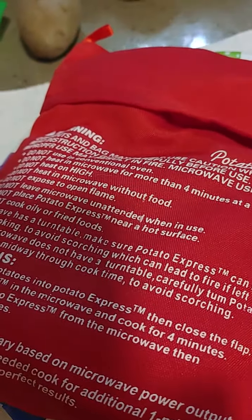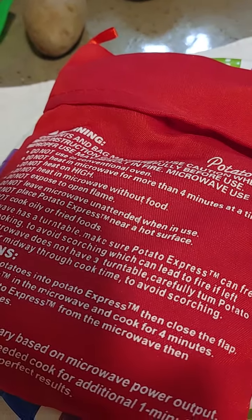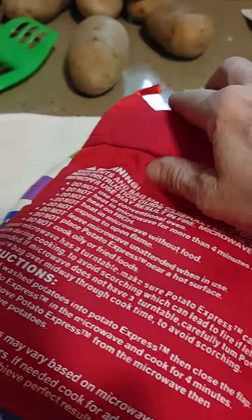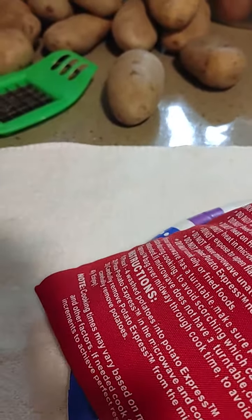At three minutes I heard some whistling, which means steam. Usually I poke them, but it didn't say to poke them, so I didn't poke them. They've been sitting here for a minute or so, so I'm going to take them out and we'll see what they look like — if they are pokeable and eatable after four minutes, because this bag is padded.